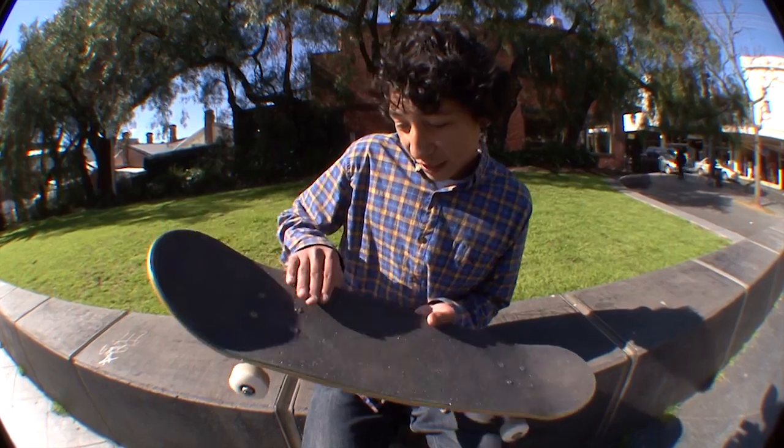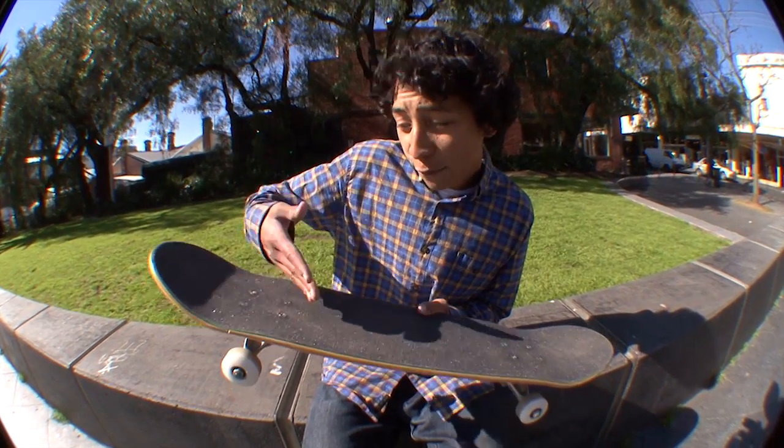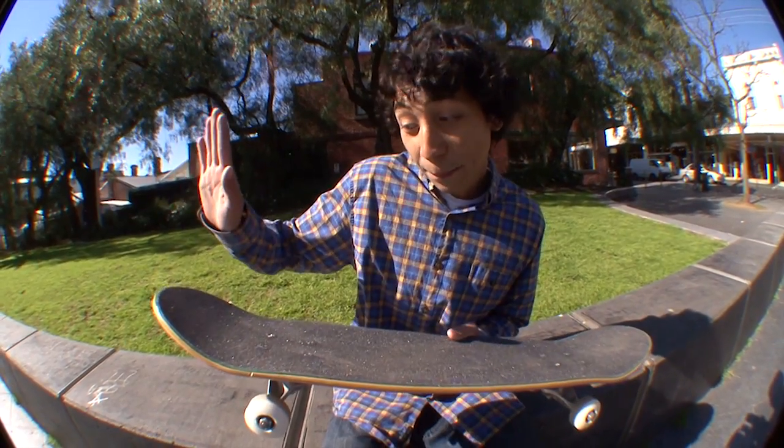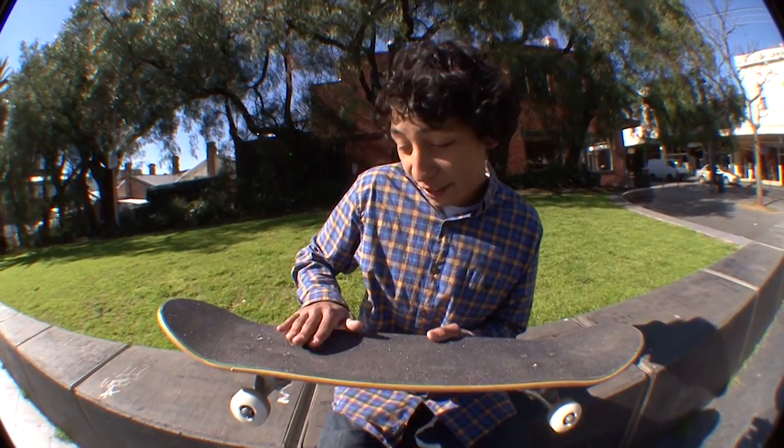Pop the tail and flick the front foot off the top. Flick it, make the ankle roll, snap it.